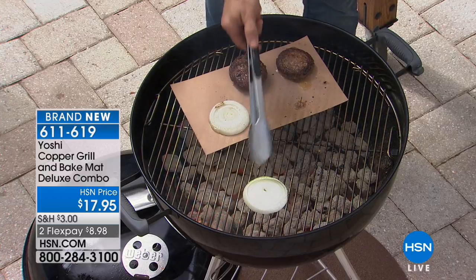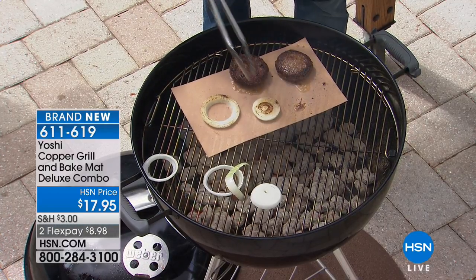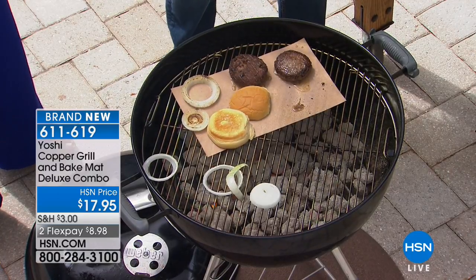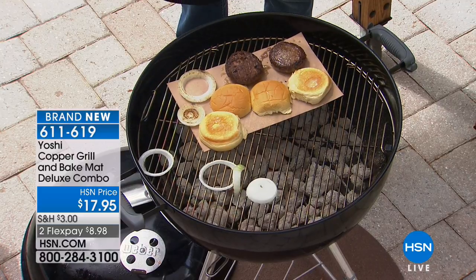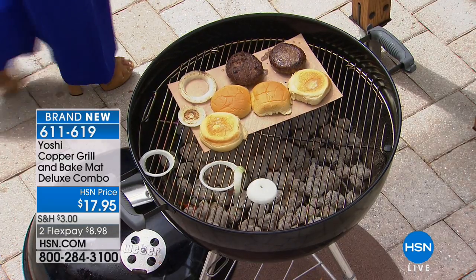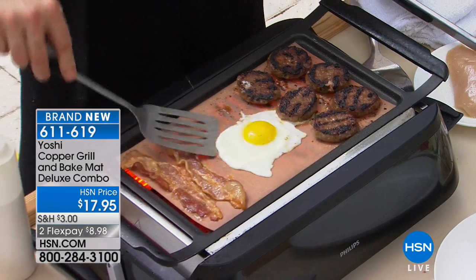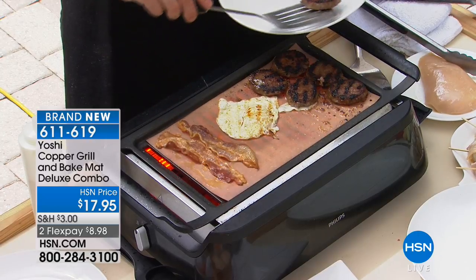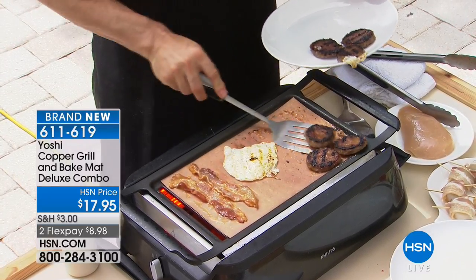With the copper mat, food isn't falling through the grates. Look at the beautiful grill marks and caramelization on the onions. I've got beautiful grilled asparagus — grilling vegetables and not losing them to the grates is fantastic. For shrimp or any small foods, this is perfect. You can even do breakfast on the grill — an egg actually slides around on the mat, and look at the grill marks on maple sausage. You can do breakfast on your grill with these — perfect for campers, RV-ers, or your own backyard.